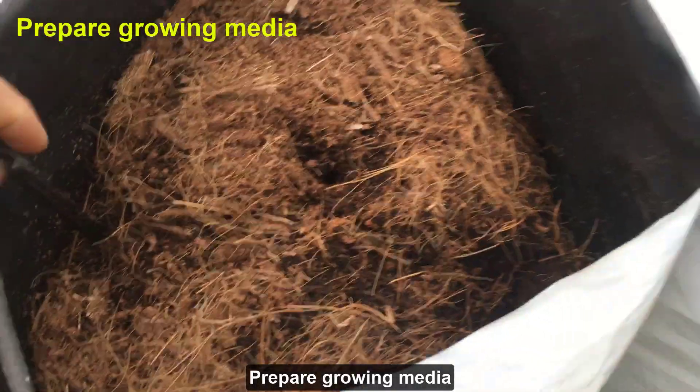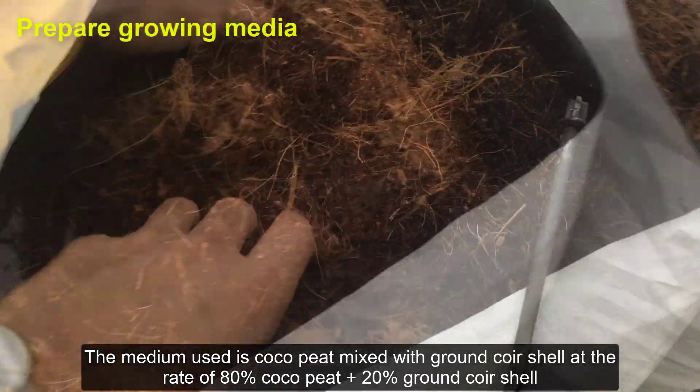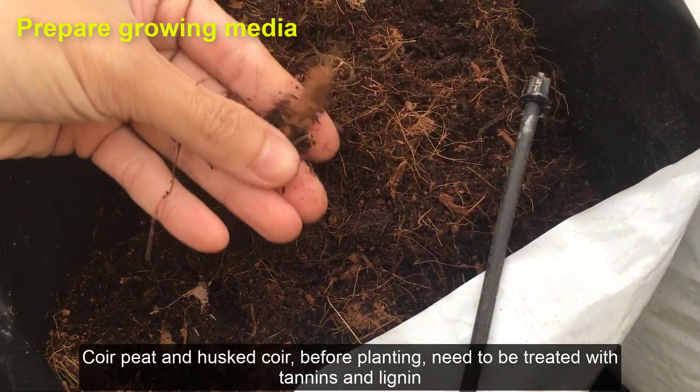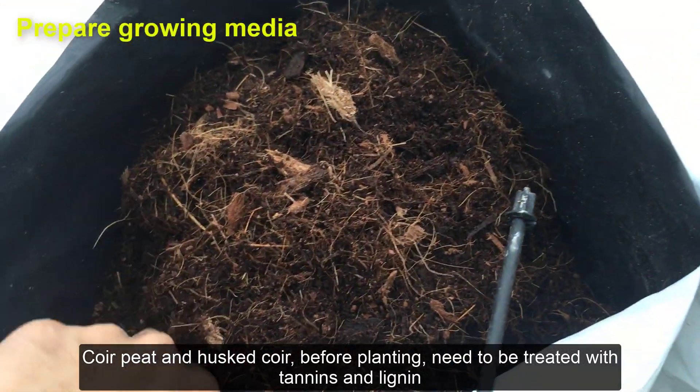Prepare growing media. The medium used is coco peat mixed with ground coir shell at the rate of 80% coco peat plus 20% ground coir shell. Coir peat and husked coir, before planting, need to be treated with tannins and lignin.